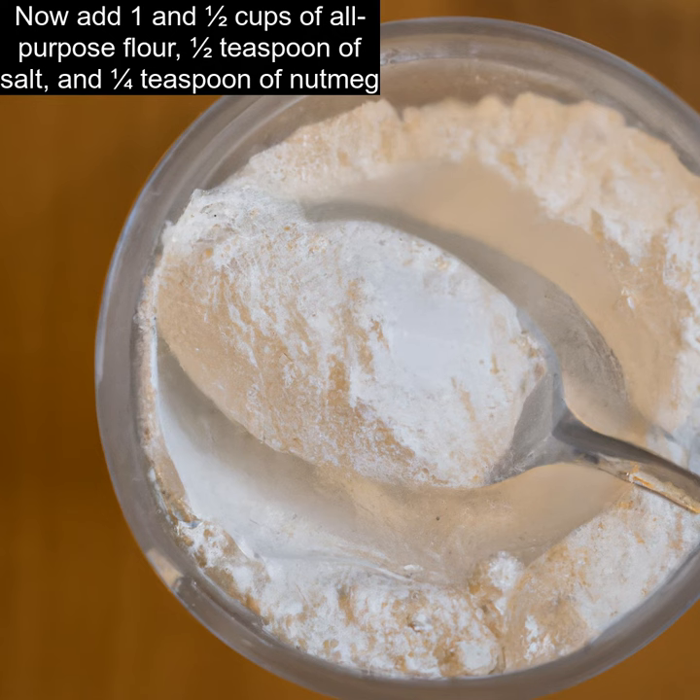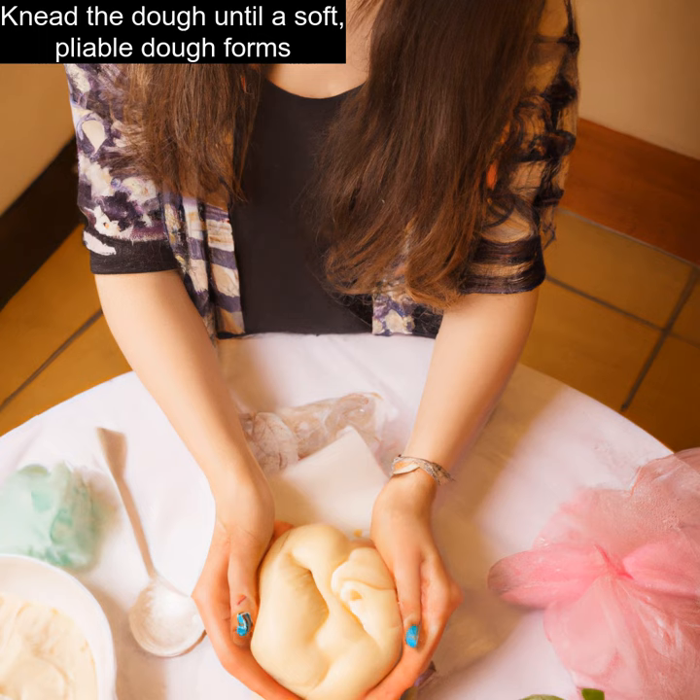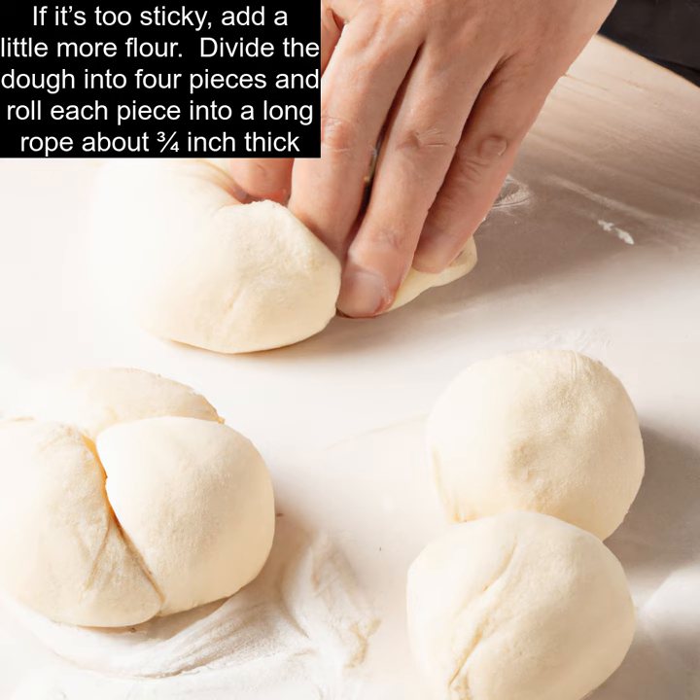Now add one and one-half cups of all-purpose flour, one-half teaspoon of salt, and one-quarter teaspoon of nutmeg. Knead the dough until a soft, pliable dough forms. If it's too sticky, add a little more flour.